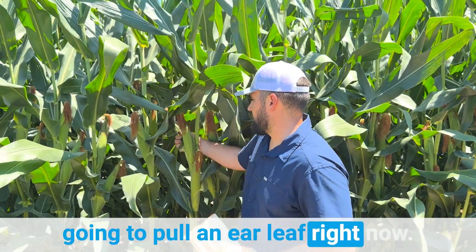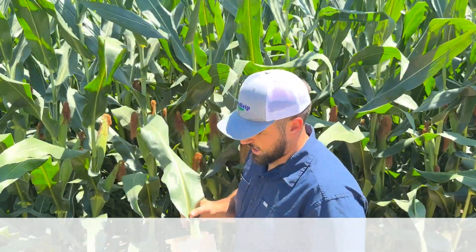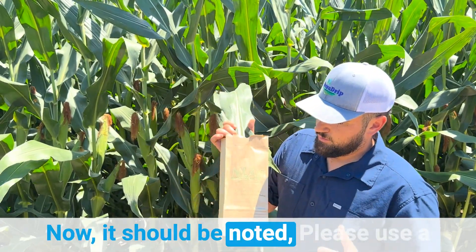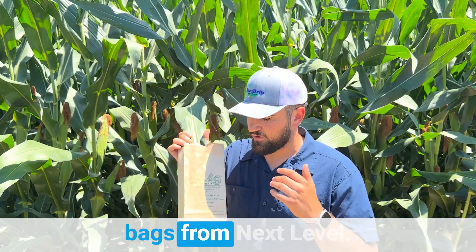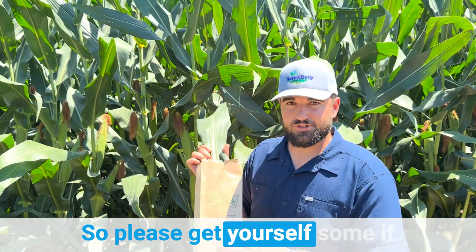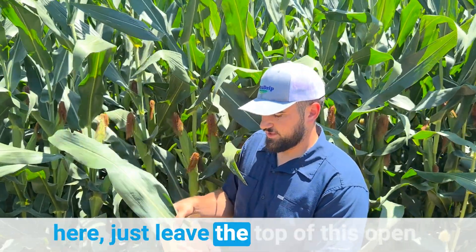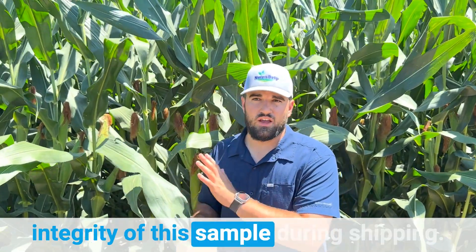I'm going to go ahead and pull an ear leaf right now and just put that in this bag. It should be noted — please use the paper bag, not a plastic one. You can get these paper bags from Next Level; they're free of charge. After you put all your leaves in here, just leave the top of this open — that'll help facilitate airflow and keep the integrity of this sample during shipping.